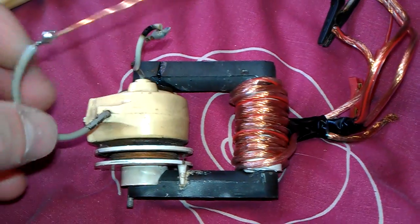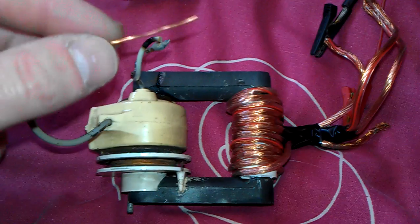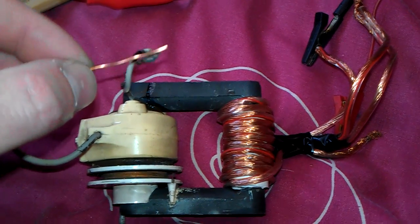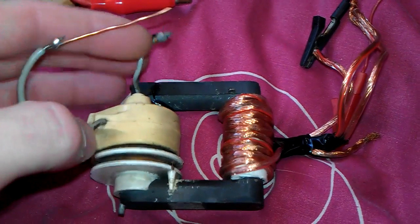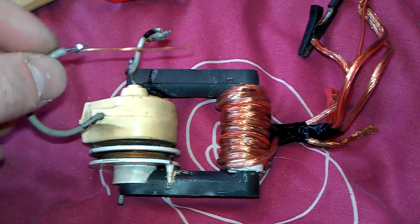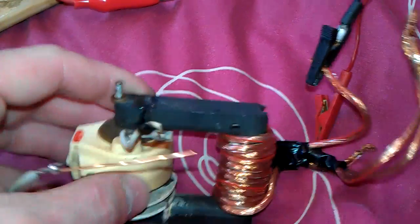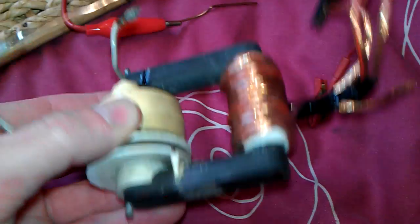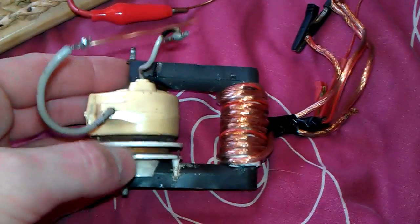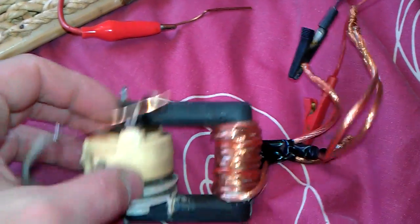So I'm just chucking 12 volts through this little 555 timer circuit and I'm getting quite a good output from this little flyback. I've turned the potentiometer right down to about a quarter of the way and I'm getting about an inch and a half arc, so it's got quite a good little punch. I'll give you a quick run of this and just show you how good it works.